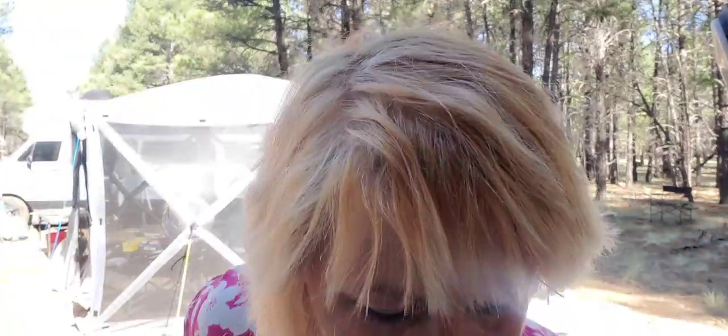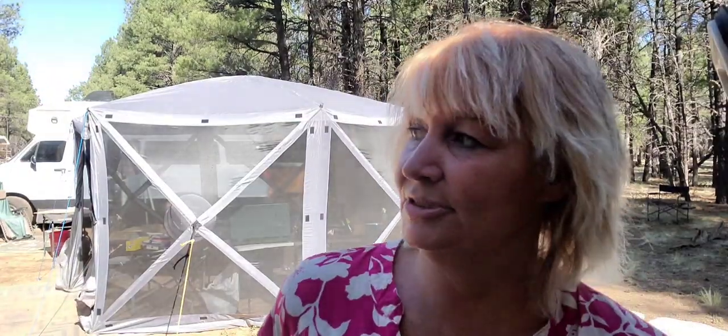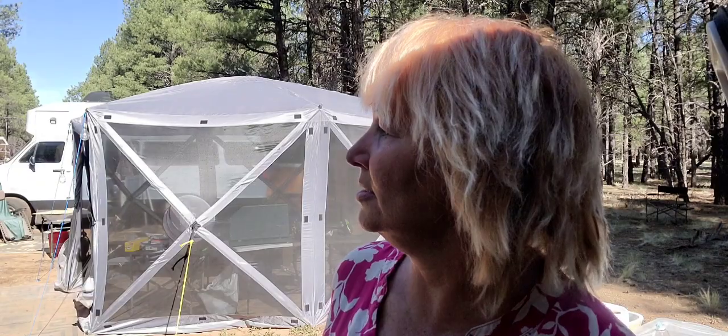I'm just waiting for this cake to get done. I do have a tub of frosting so we'll have frosted cake. We'll have two of them — one for tonight's dinner and one for tomorrow's dinner because there's only five of us: Mark, Babs, Joni, Alma, and me. We're still in the same place, Belmont, Arizona. Playing a lot of cards at night, just sitting around.